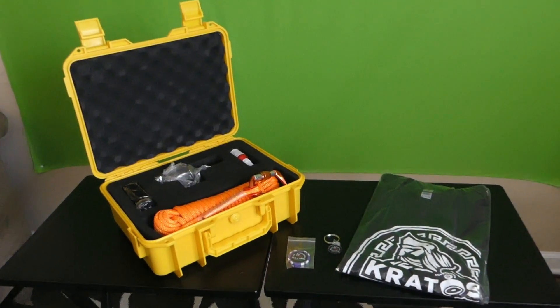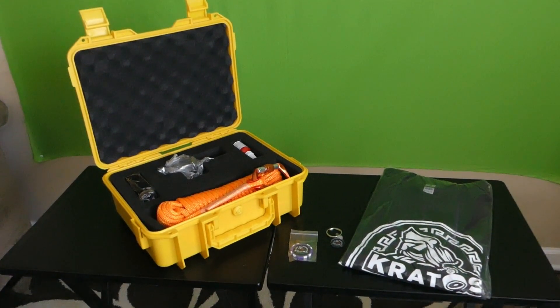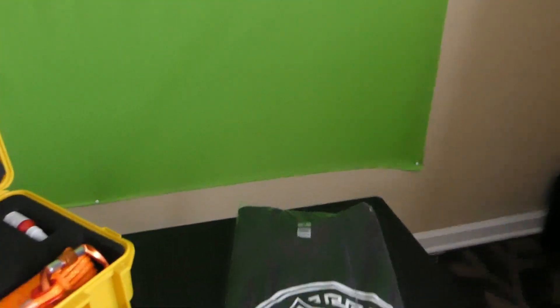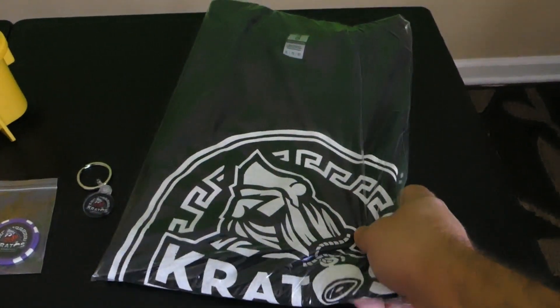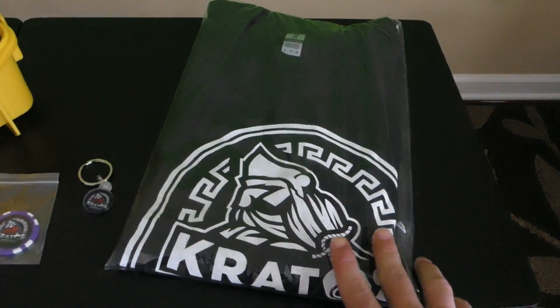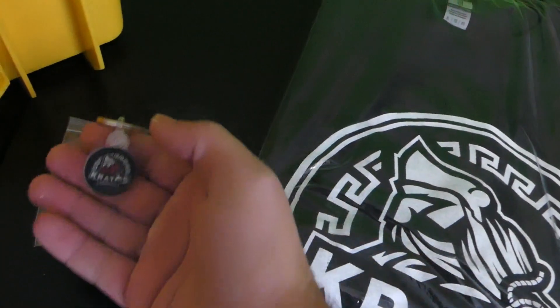My promo code will be in the description box below as well as in the pinned comments. So let's go ahead and begin. As you can see right here, we have a t-shirt that came with my purchase as well as a little keychain.